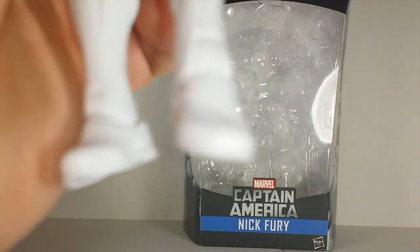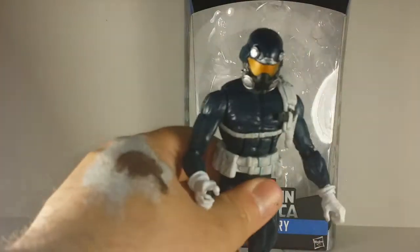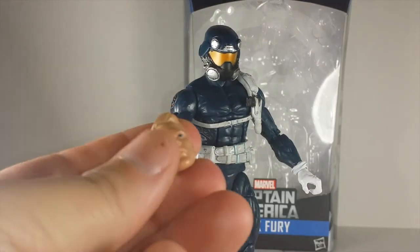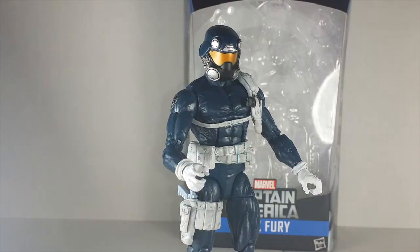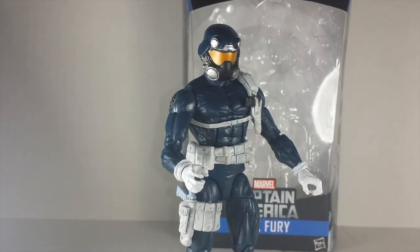Now if you got a bunch of extra head sculpts like I do, you guys can go ham on this. You can make the Captain Rogers look, or you can just make him a general Shield agent. You can use all the other Captain Rogers heads, like the one from the 3-pack or the Return of Legends figure. You can use the T'Challa head, you can make a Black guy, stuff like that. You can go all out, man - the army building opportunities are endless. You don't have to just go with this helmeted Shield look. I think a Coulson head would be dope.